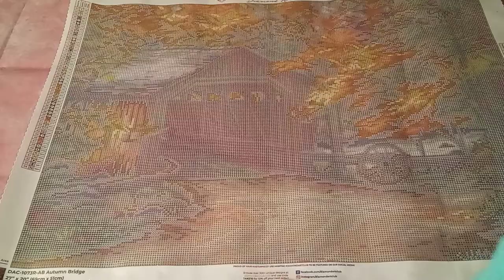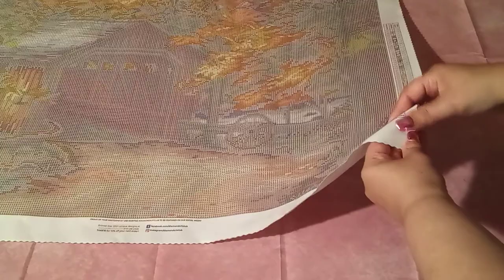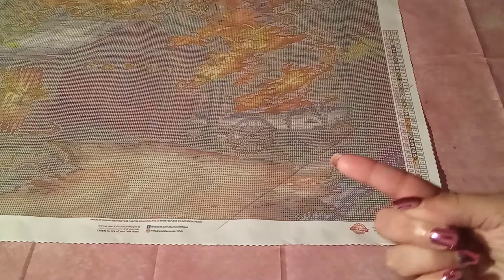I've never had a problem with a Diamond Art Club sticky, but we are still going to do the sticky test very lightly with my fingertip. I'm going to touch the edge of the canvas — no pressure — and I can pick it up. So that is very sticky. It didn't want to give me back my finger — and I need my finger for diamond painting.